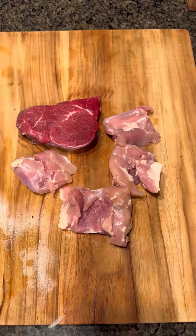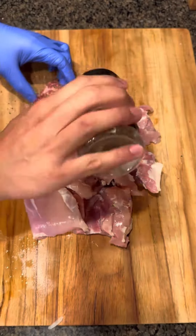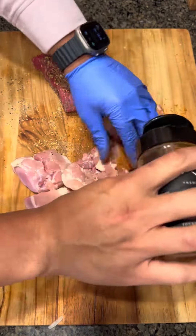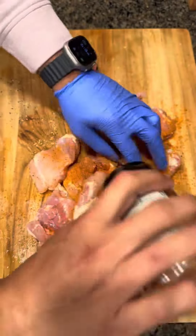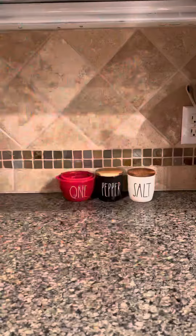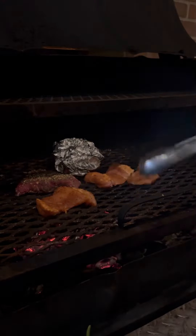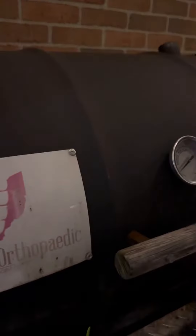I grabbed a filet mignon and some chicken thighs. I'm gonna season the meat with an all-purpose rub, starting with a wood fire garlic chicken seasoning on the chicken. You can use any seasoning you like — you could even use a rotisserie chicken, but since I'm the barbecue surgeon, we're gonna grill tonight. We'll set the chicken, filet mignon, and grilled onion on the grill and come back after they're done.